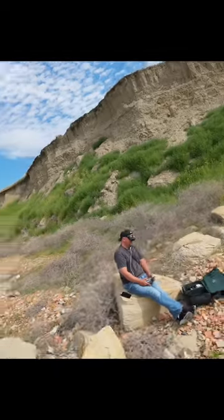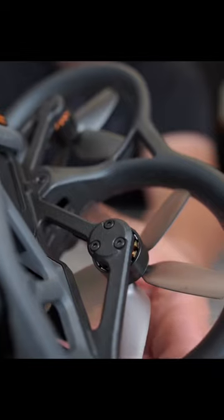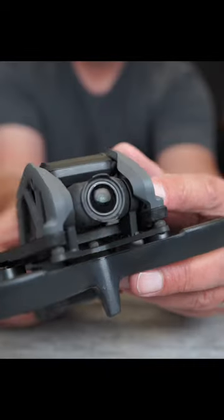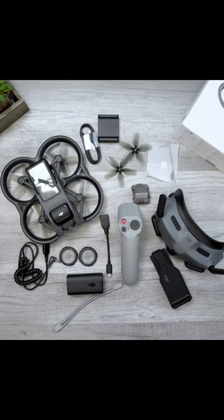The Avada, the newest FPV drone from DJI, but this is not like other FPV drones. The Avada can make anyone look like a seasoned aerialist. It's a Cinewhoop style drone that can be easily repaired. It has a 1 over 1.7 inch sensor that shoots 4K 60 video and gets up to 19 minutes of flight time.